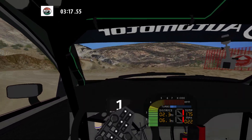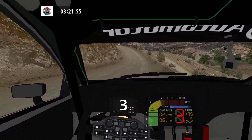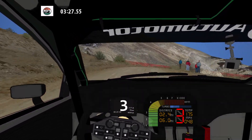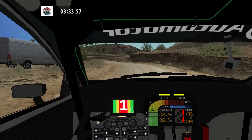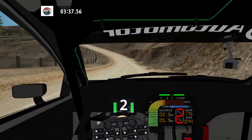And K right. 70. 90 left. 30. Hairpin right. 50. 90 left. 50. K right over crest. Narrows. 30.